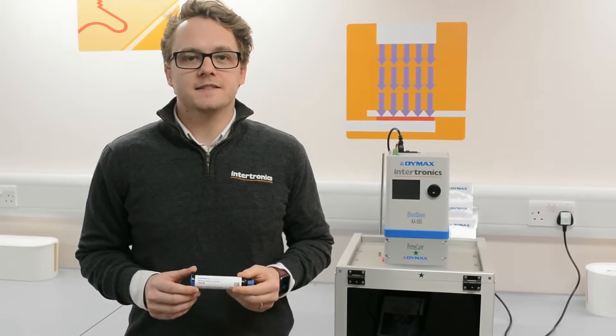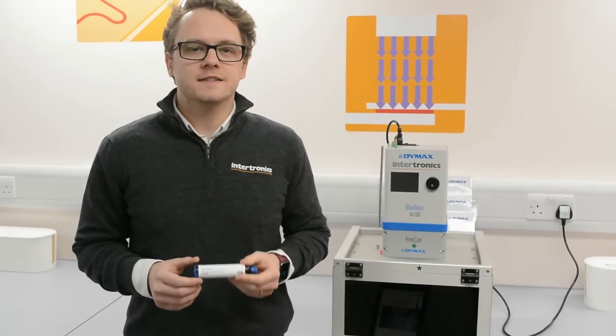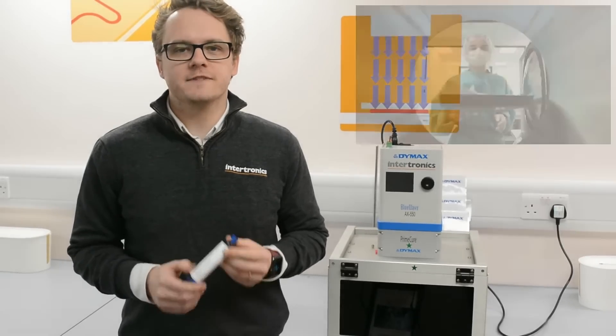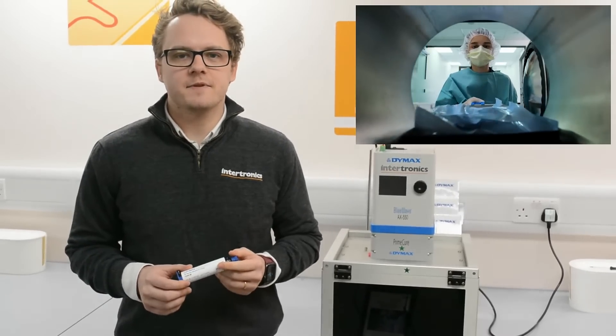Hi, my name's Ben, I'm the Sales Manager at Intronix. I wanted to tell you about an exciting new product from our partners, DIMAX. It is DIMAX 1040M and it's a versatile medical device adhesive, coating and capsulant that is autoclave resistant, which is a really exciting development.